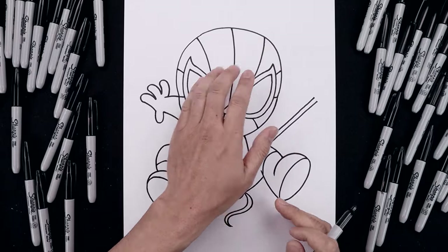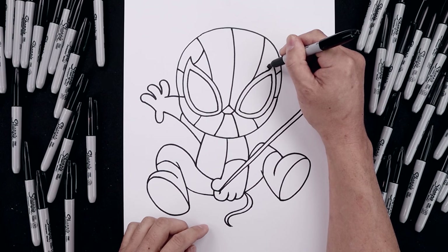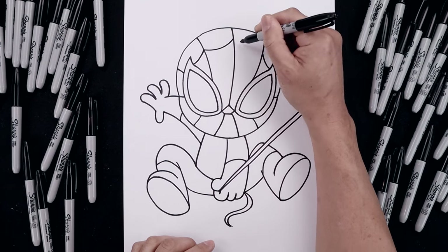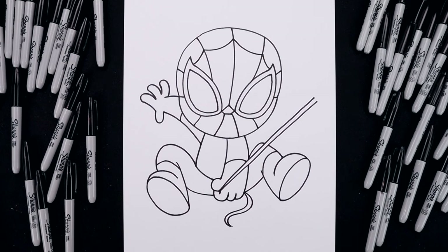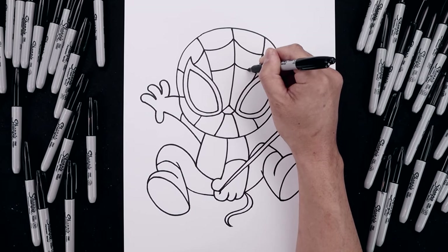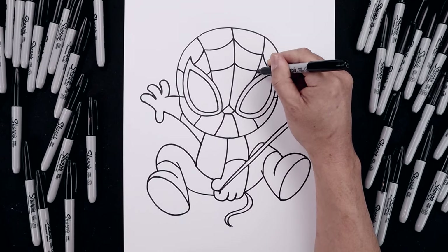Now I'm going to add those webs going across. From the top of the eye, coming in and up toward that first line. And then from here, curve this across and then up in the middle. Now from the center, we're going to step down, add another curve coming down toward the left, and then the right, and then down and out towards the eye.